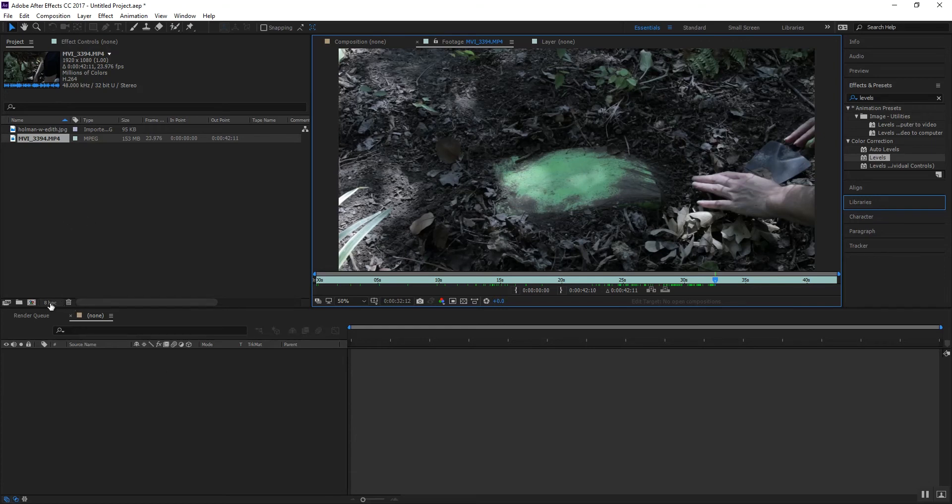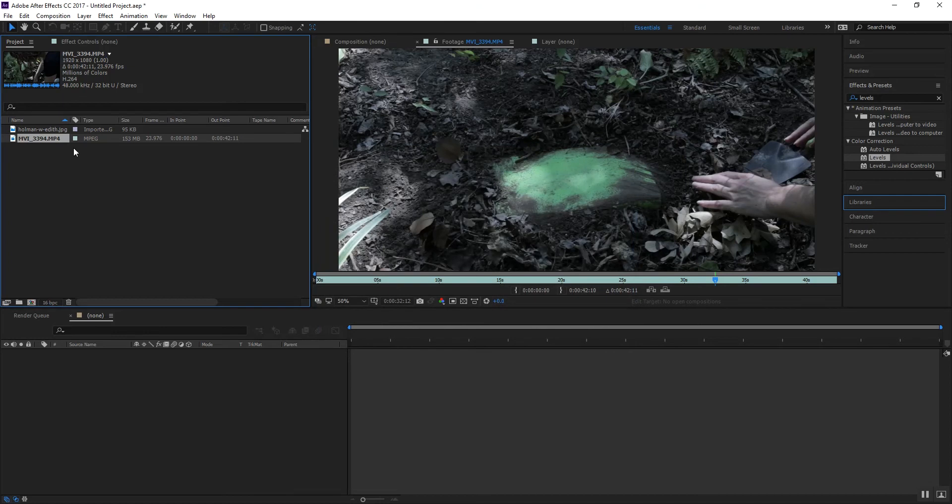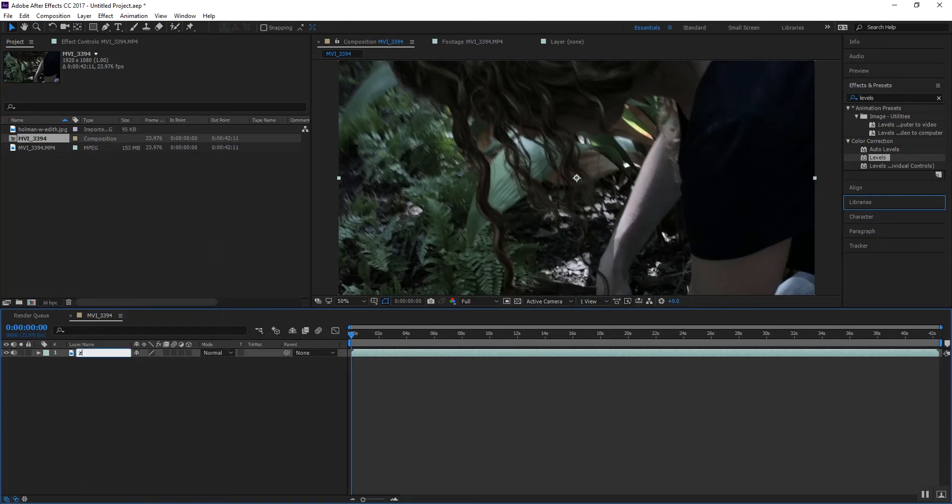The first thing we're going to do is set up our comp. I think the bit depth has a factor — the color bit depth thing — so I'm going to set it to 16 bit. We're going to start a new composition and we're going to rename this to 'source.'